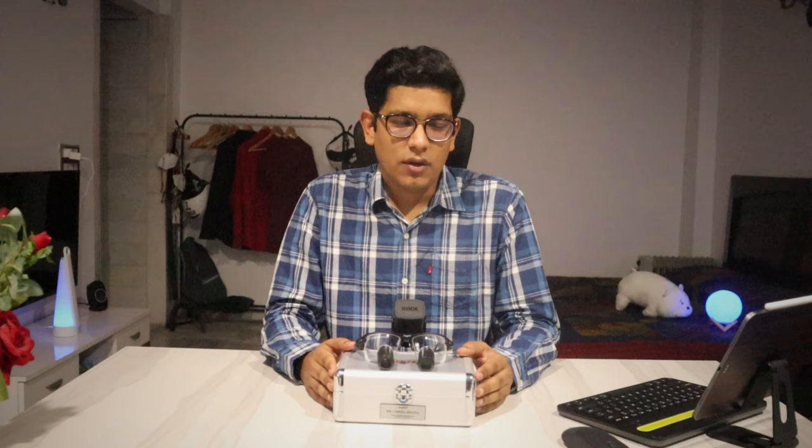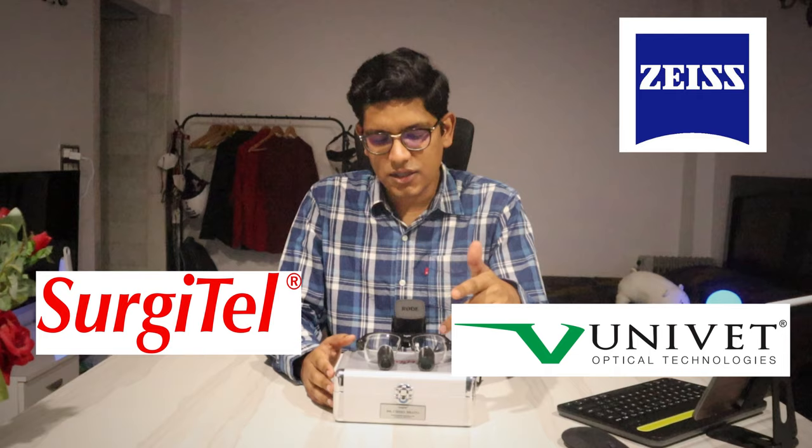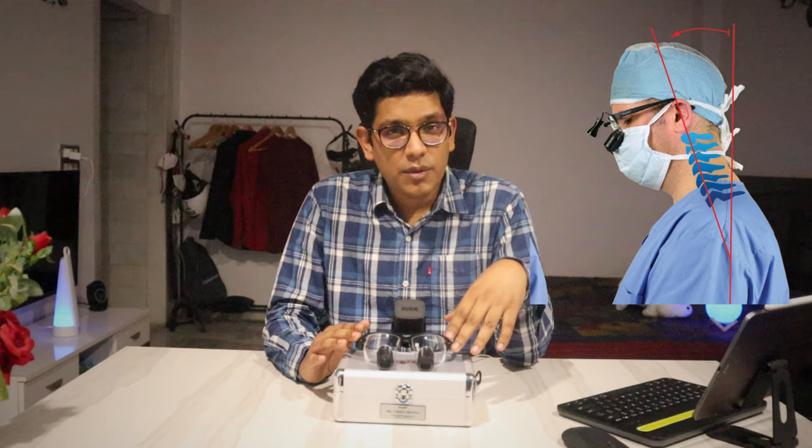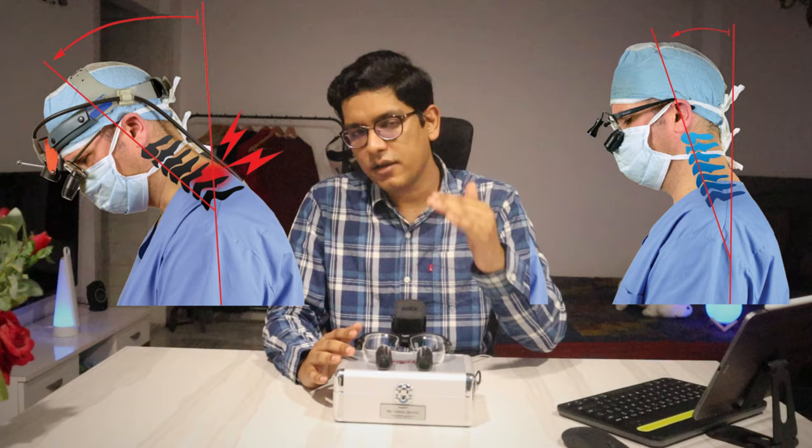Surgitel is just one of the companies making surgical loops. It's a big market and there are a lot of major players. I had shortlisted three companies mainly — one was Carl Zeiss from Germany, Univet from Italy, and Surgitel which is based in the US. I had taken demos from all of these companies and tried their loops. I finally settled with Surgitel because their loops are the most lightweight and they provide a very good declining angle, which is important because it doesn't hurt your neck when operating for long hours. Apart from that, the Indian distributor for Surgitel appeared to be genuine and I felt he will provide good after-sales service — so Surgitel it is.